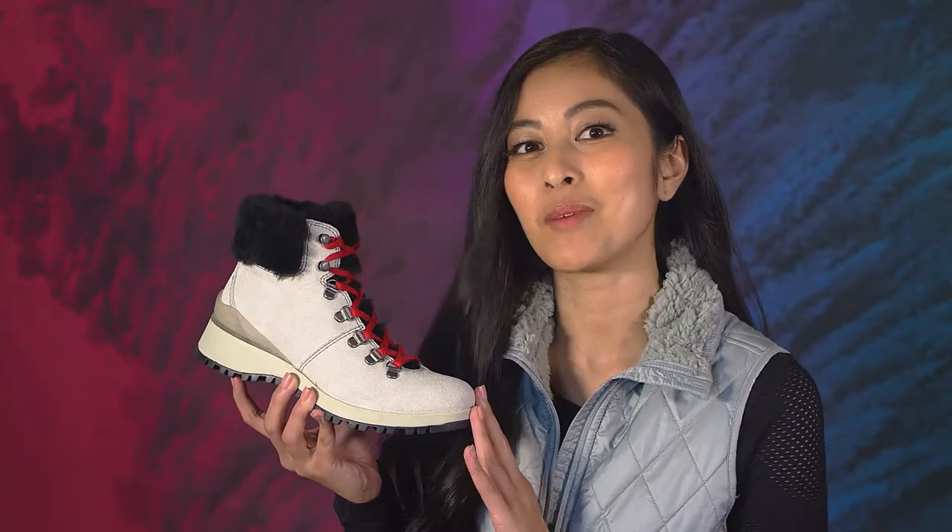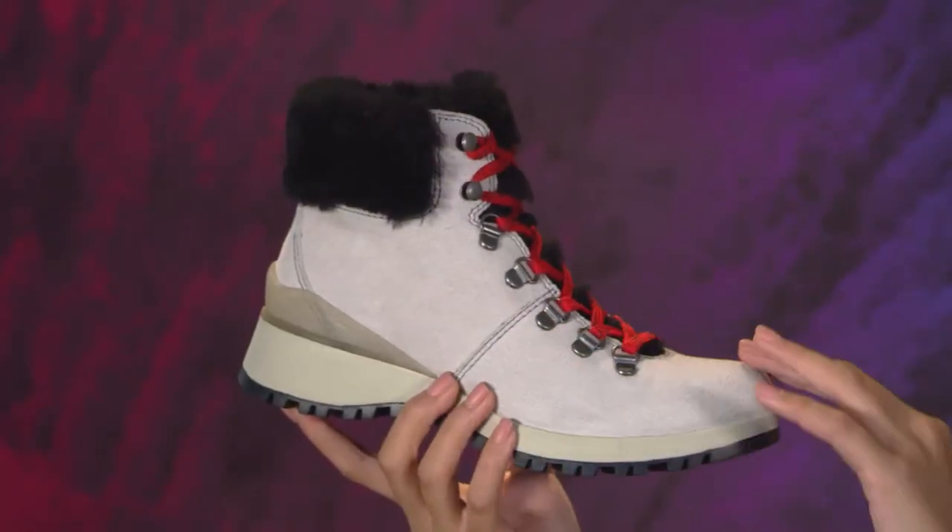Hi there, I'm Sunshine, excited to share with you the update to everyone's favorite Bionica Diablo, now available in three new colors, including this stunning moonbeam white suede with red accent laces.